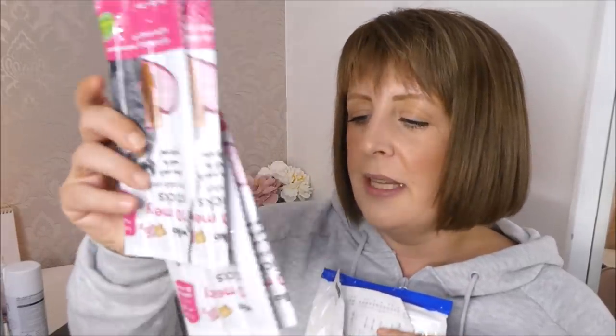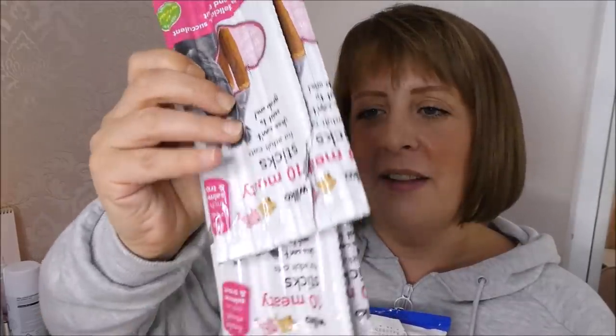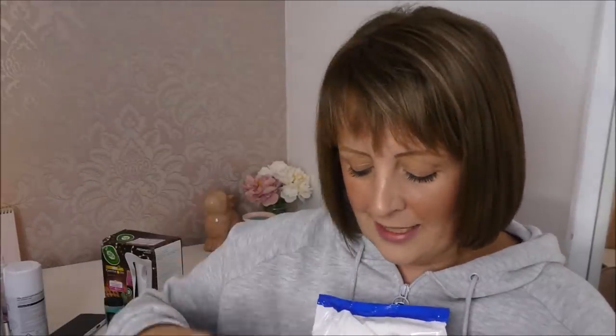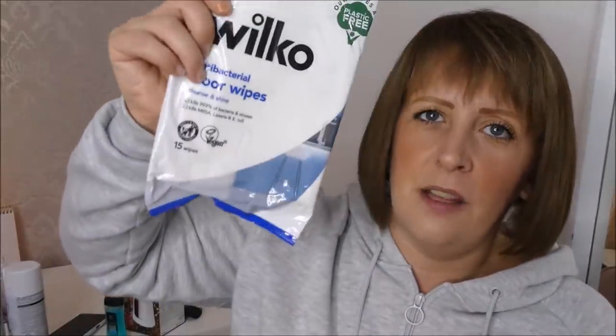I also picked up some cat treats in Wilkinson's. These little packets have 10 sticks in them and I find they're a really good price — my cats love them. I also picked up a couple of packets of floor wipes. With it being wet and rainy outside and having three cats, sometimes I'm wiping windowsills and floors down from muddy cat prints, and these come in really handy.